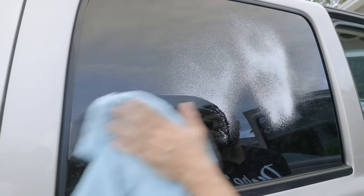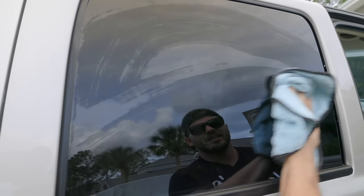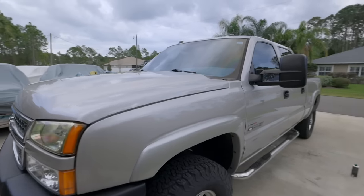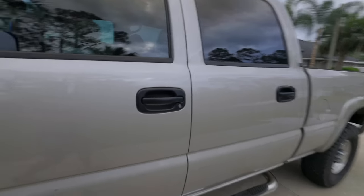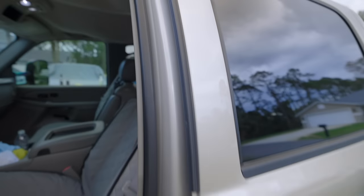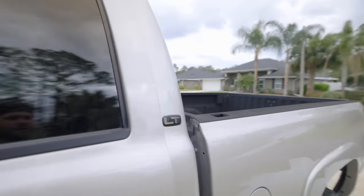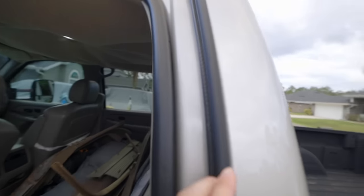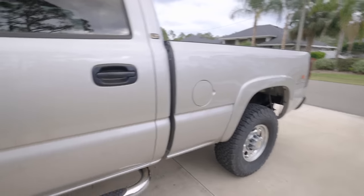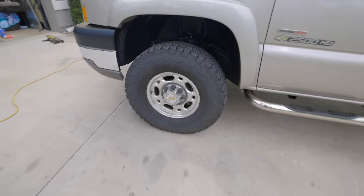Yeah buddy, look at that. The shine on this truck is crazy — I can't wait until the sun comes out so I can see this thing in the daylight. Went ahead and hit the jams, took off the weatherstripping, cleaned it up with some detail spray. There was some dirt and stuff built up back there. So jams are done, plastics done, chrome is done. Next up, let's do the wheels.